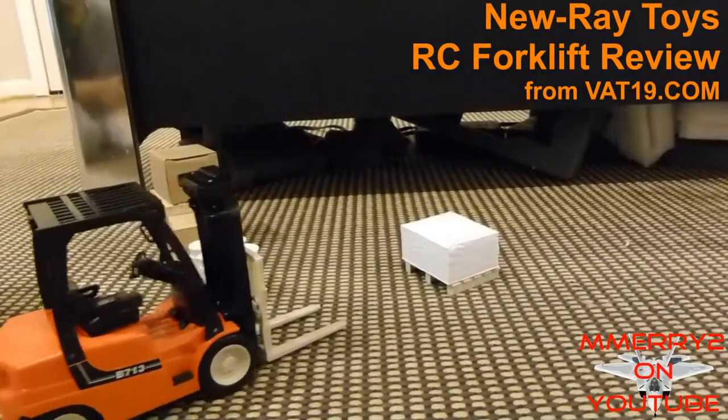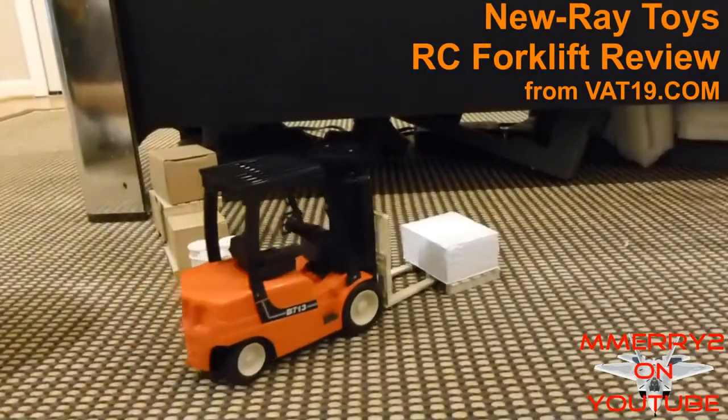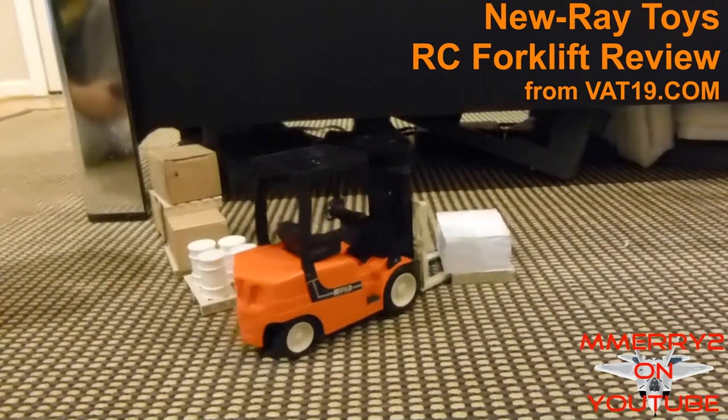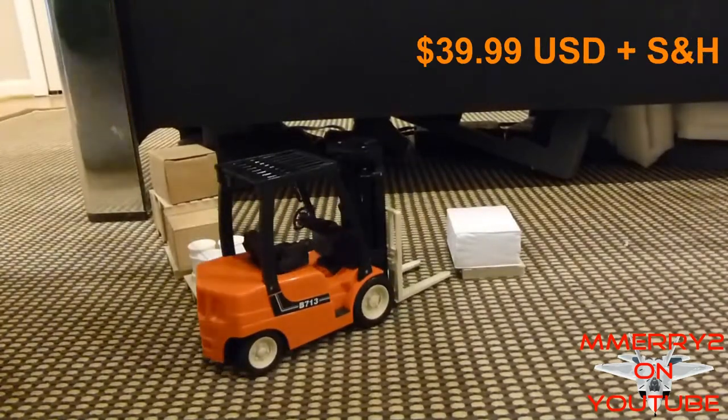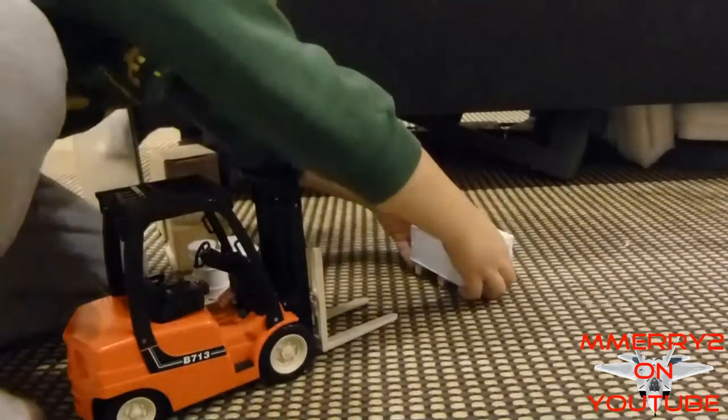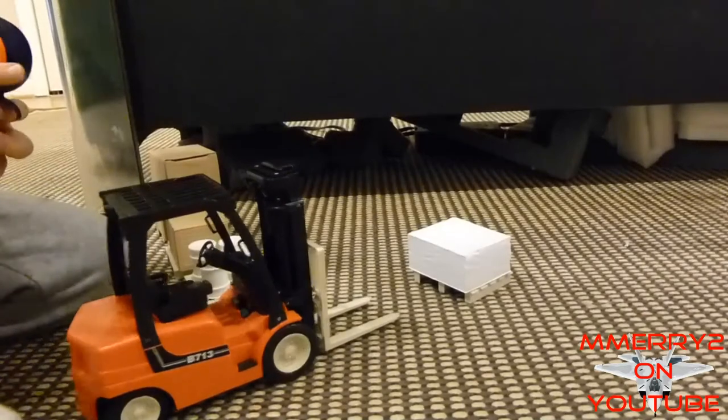My son got an RC forklift from vat19.com for Christmas. Since it is RC, we thought we would do a little review of it. My cost was $39.99 plus shipping. The forklift, made by New Raid Toys, is 1/14th scale.